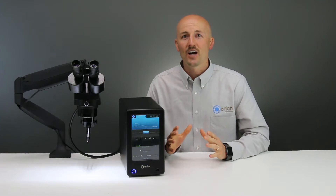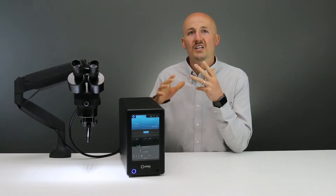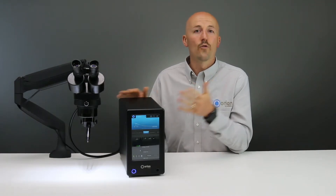Hello, today I'm excited to talk to you about the Orion 150S. Micro welding can call for some interesting applications in which you will need a more customized welding system. The Orion 150S gives you that adjustability in an affordable package.